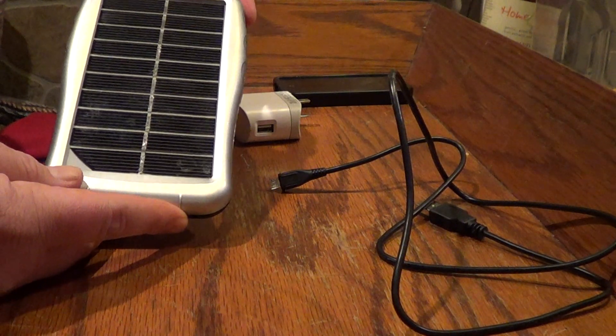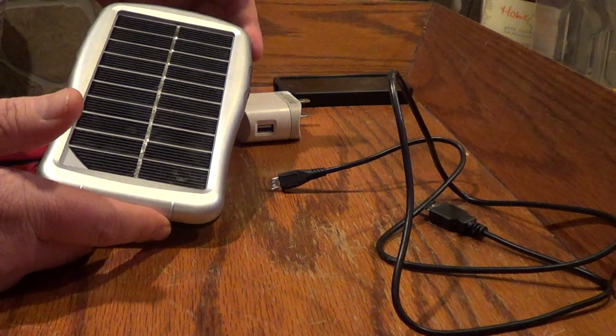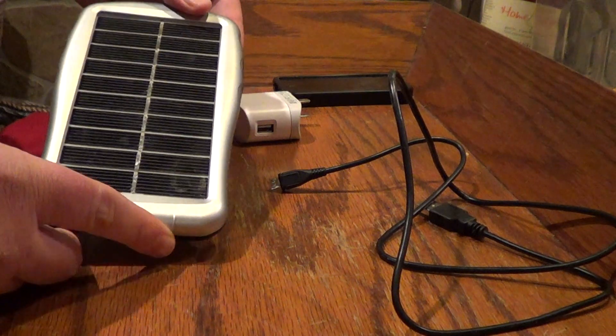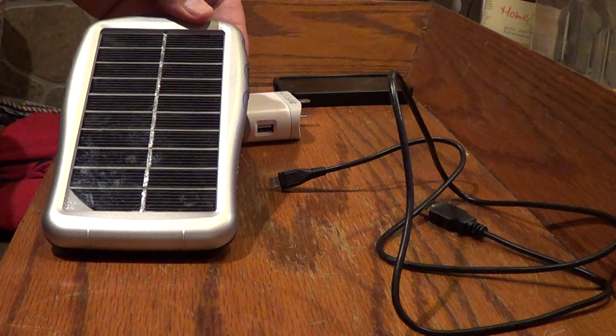Really cool device. I don't know if I would have sprung for the 80 bucks if I was just buying this for myself, but since it was a gift, I've used it and tested it and love it. So that's it guys — feel free to rate, comment, and subscribe. Thanks.